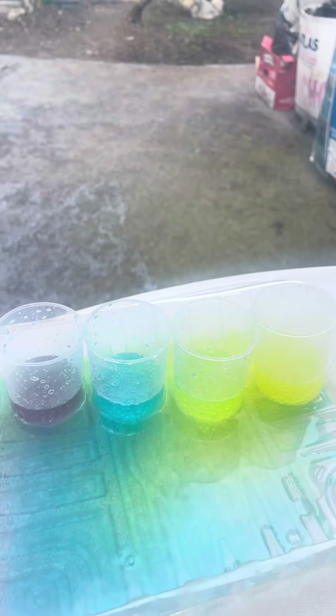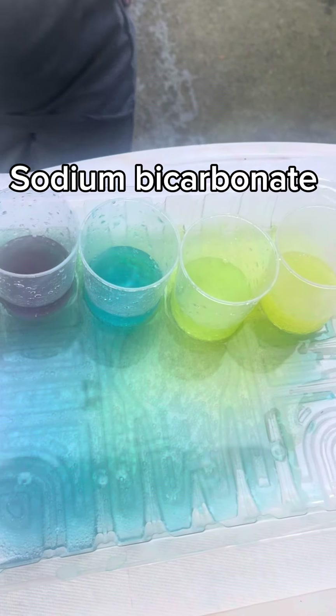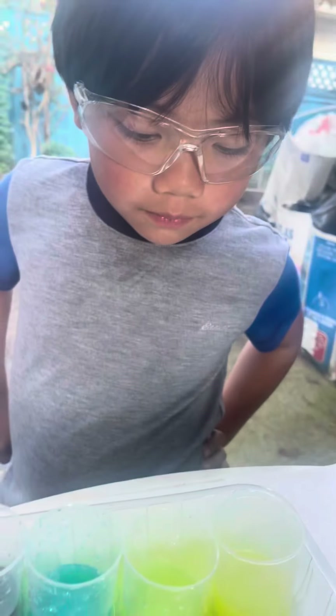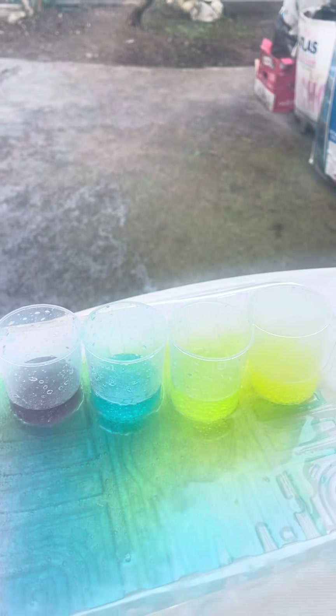When white vinegar meets baking soda, the acetic acid in white vinegar and the sodium bicarbonate in the baking soda reacts, releasing large amounts of carbon dioxide and producing small bubbles.